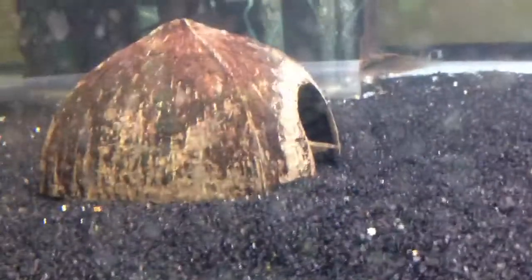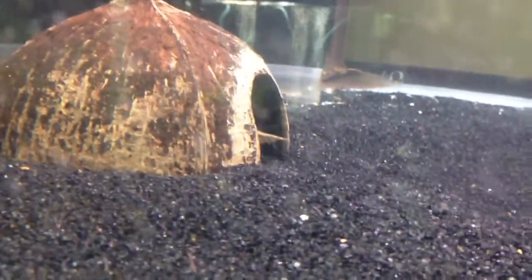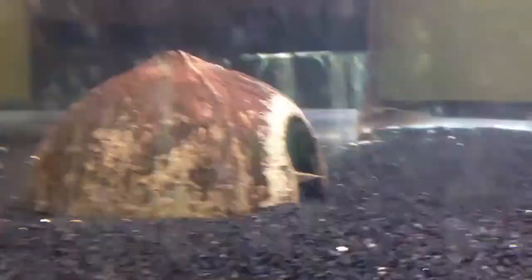He's a beautiful looking eel. He hasn't eaten yet. I had one in the past, but I didn't have a secure enough cover, so it unfortunately hopped out. With this guy, I'm taking precautions.